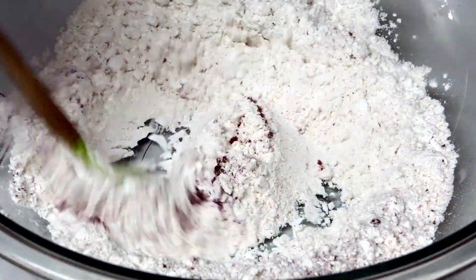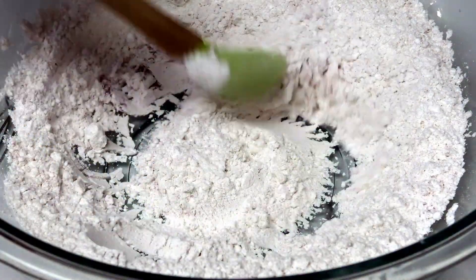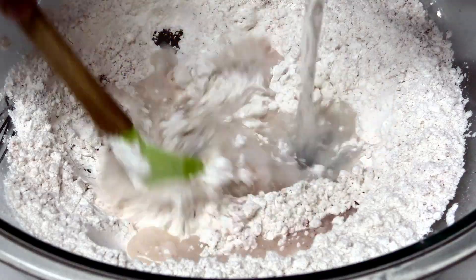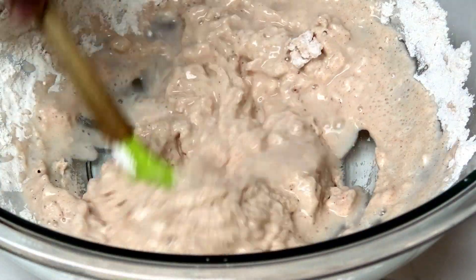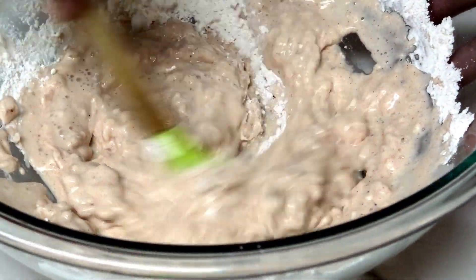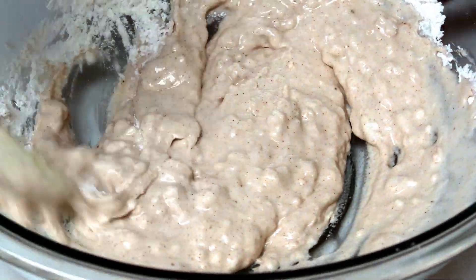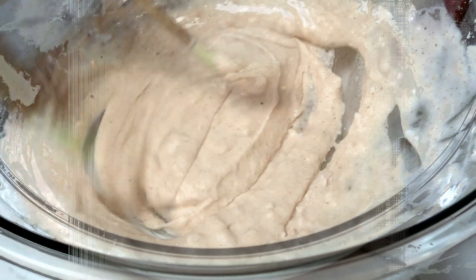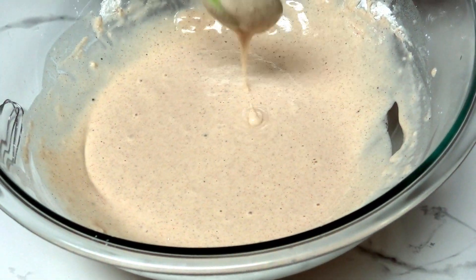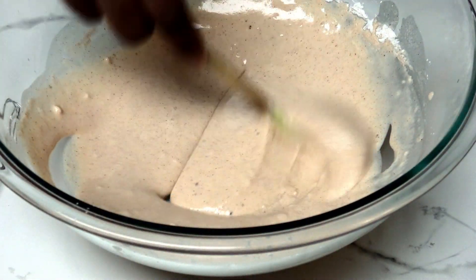Once you mix in those ingredients, you're going to add water to create a pancake-like batter. It depends on the type of flour you're using — you may need more or less water. I'll show you the consistency I'm going for. Look at it — it's like a pancake batter consistency. Once it's mixed in, let's move on to the next step.